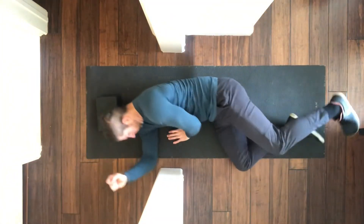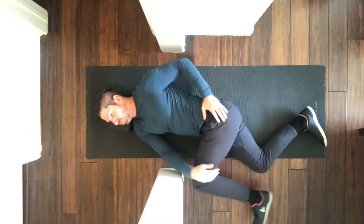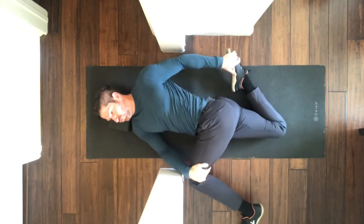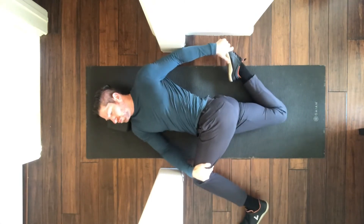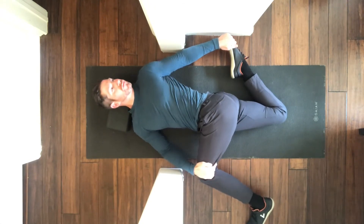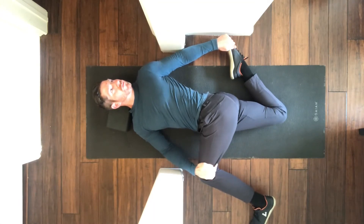For this stretch, start from a sideline position using a yoga block or towel to support your head and neck. The top leg is pulled into flexion and the bottom leg pulled into hip extension. From that position, slowly rotate your head and neck as well as your shoulders, trying to bring the top shoulder all the way to the floor.